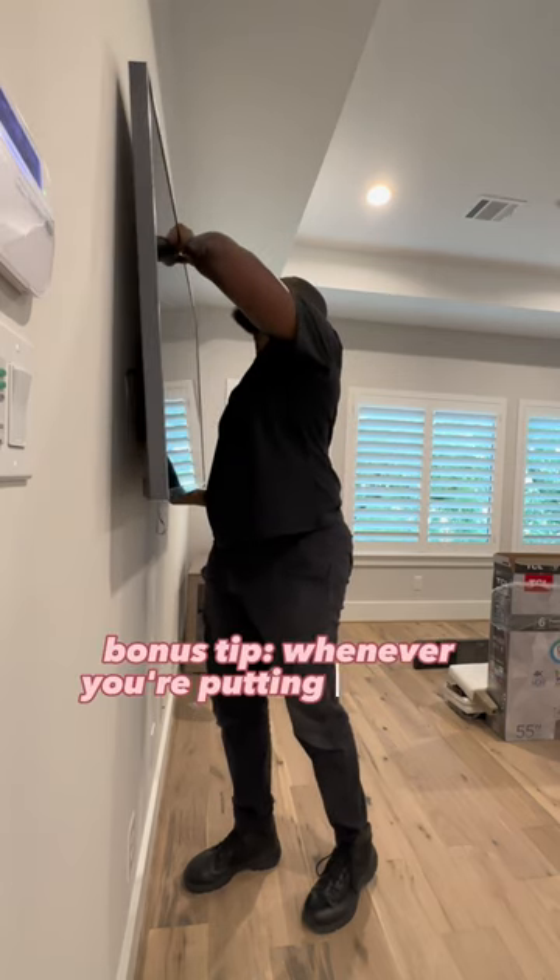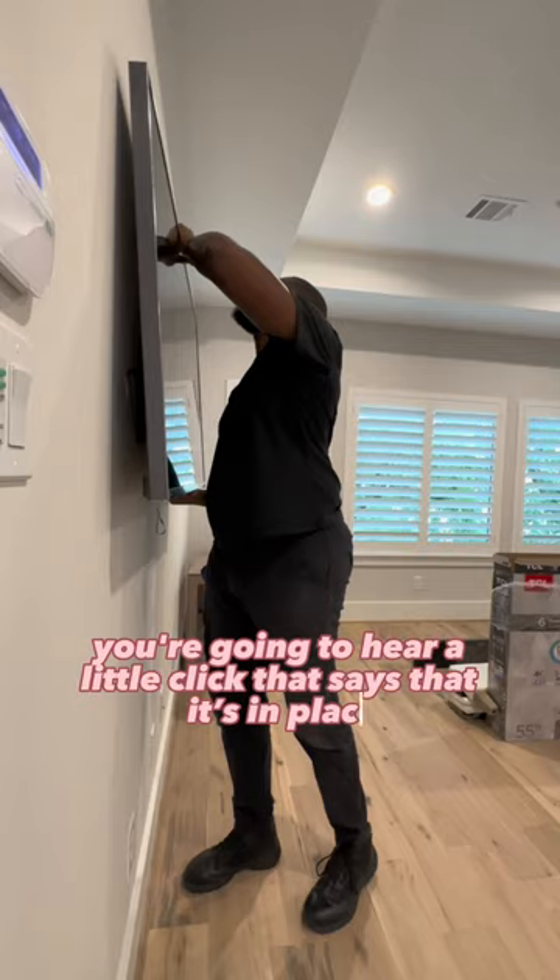Bonus tip: whenever you're putting the TV back, you're going to hear a little click that tells you it's in place.